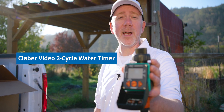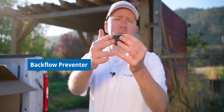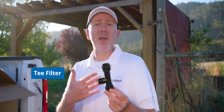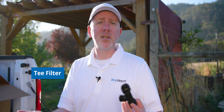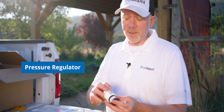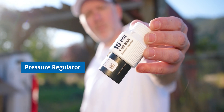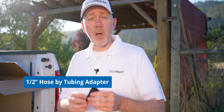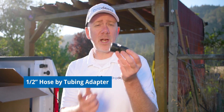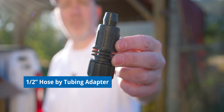Here's our backflow preventer — this prevents irrigation water from potentially flowing back into the house or structure's water supply. Here's the tea filter we're using — these keep debris, contaminants, and things like that from getting into the irrigation system and potentially causing clogs. Next up in our head assembly is our pressure regulator at 15 psi, which keeps our emitters inside the tape dripping evenly and uniformly across the entire rows. The last part of the head assembly is the hose bib tubing adapter — this connects our mainline tubing to the rest of the head assembly, just put it on the end of the pressure regulator, connect the half-inch mainline, and it's connected to the water source.